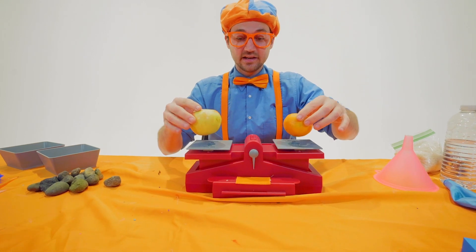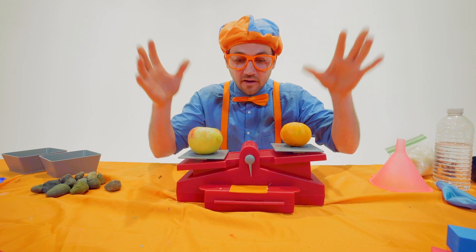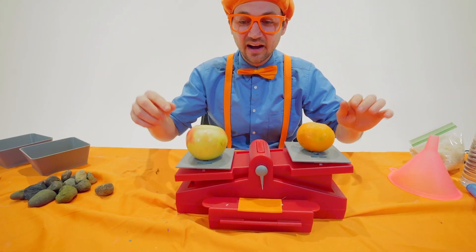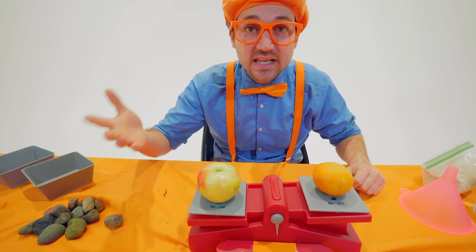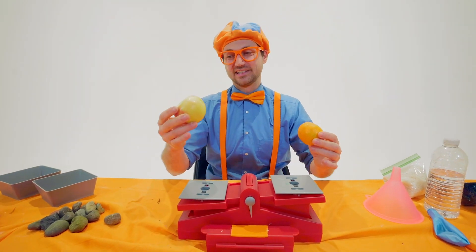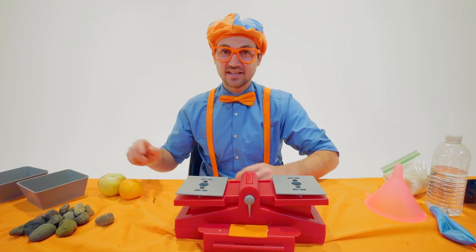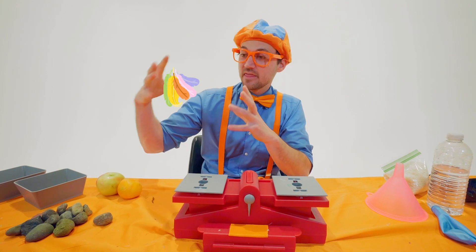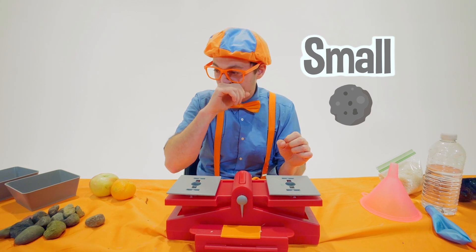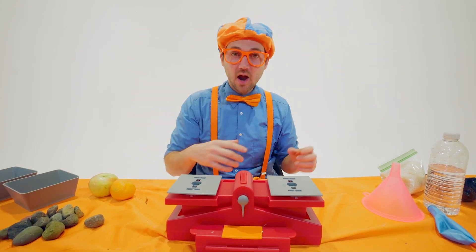Ready? Three, two, one. Whoa, do you see that? The apple is heavier. Wow — and it's bigger. But that isn't always the case. Remember, the feathers were so big and the rock was so small, but the feathers were lighter than the rock.